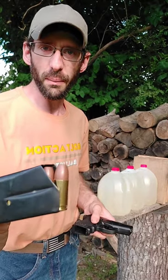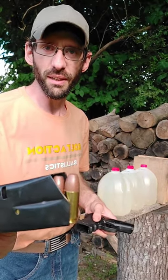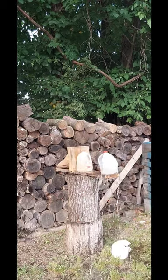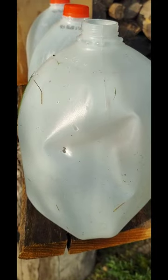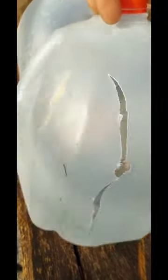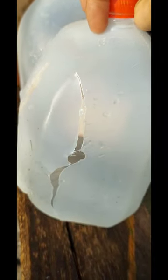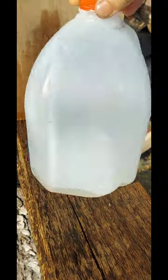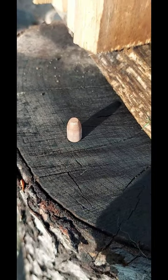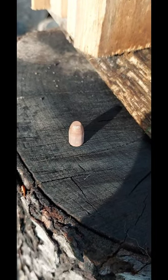Okay, so we had three water jugs lined up. There's our entry and exit on the first jug — hit there, went clean through that one. A third one hit there and came out the back, hit the wood and glanced down. Here's our round, and it's got very slight damage to it. That's some pretty crazy stuff.